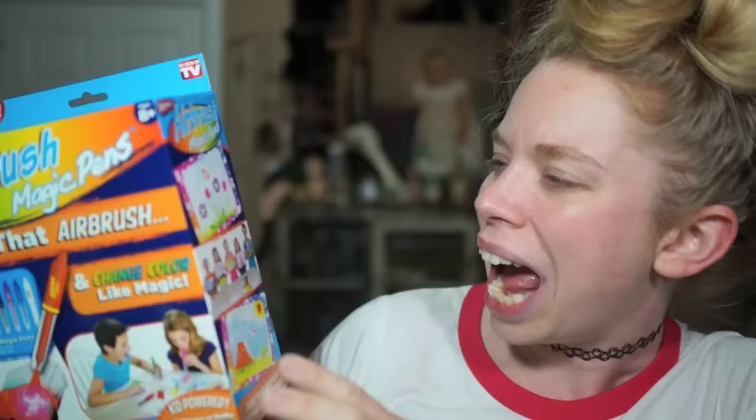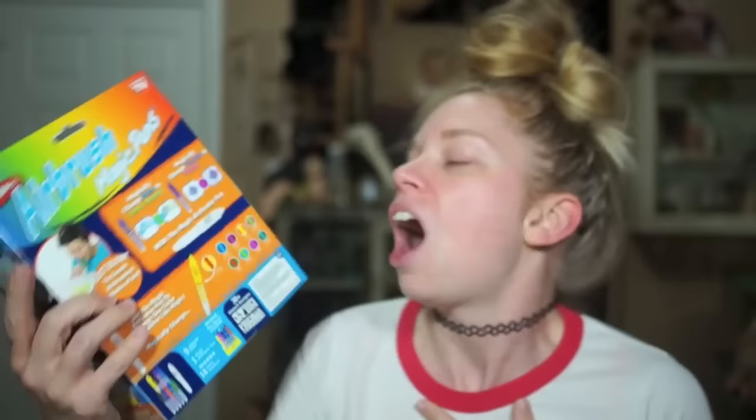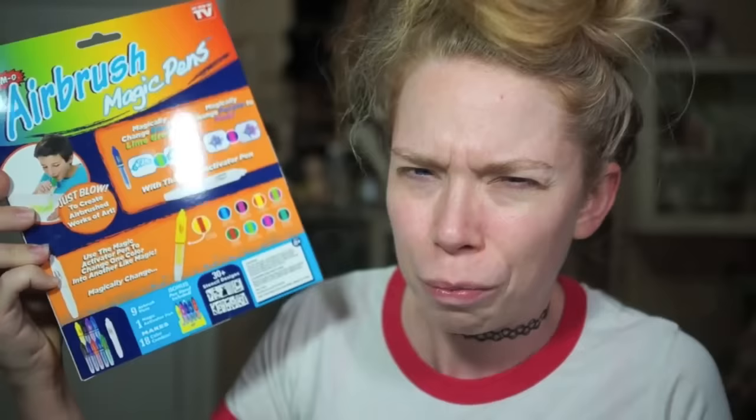I don't think we've ever tested anything like this on my channel before. I know that last year we tried out what I think were called Magic Sketch Markers, but these are the Airbrush Magic Pins. I think they're going to be like blow pins from the 90s, if you were a 90s kid like me. Basically, they're just markers that work like airbrush pens — you blow into them.